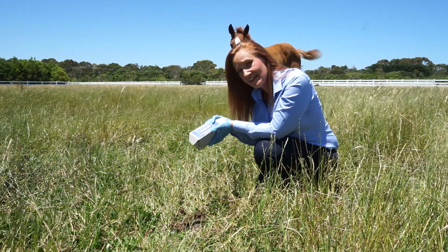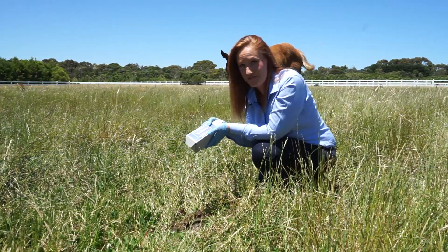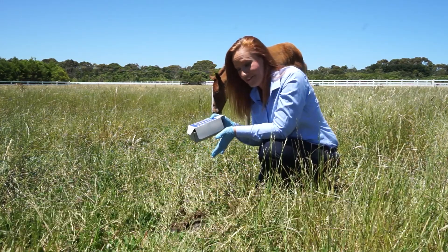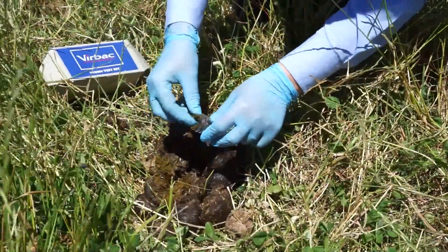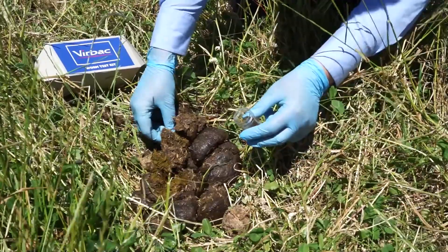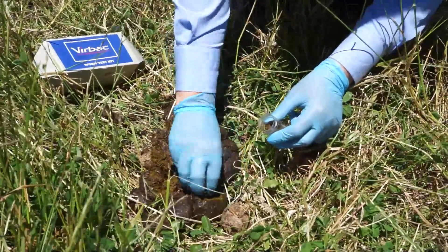The most important thing is to remember that you need to get a sample that's less than 24 hours old to get an accurate reading. Thankfully for us, we just saw this one land. It's a good idea to sample different points from the pile and ensure that you're collecting from the middle of the manure balls where there has been less air exposure.